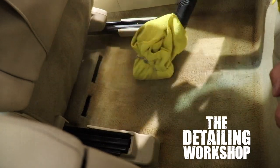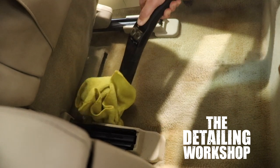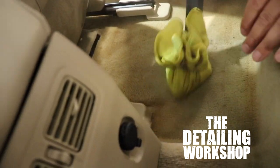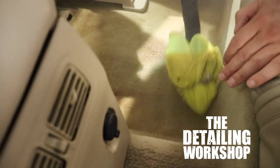We're working here in the detailing workshop. We actually have a student in here for the week. We're working on this Infinity FX — it's not horrible, but it's not necessarily clean either. The leather is pretty rough. We're hitting some stains on the carpets using some awesome chemicals from Meguiar's and the carpets are cleaning up really, really well.